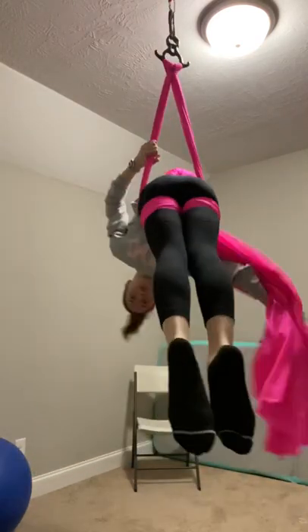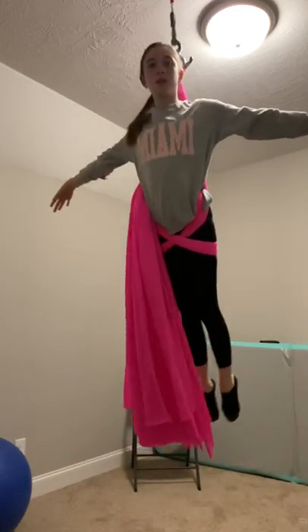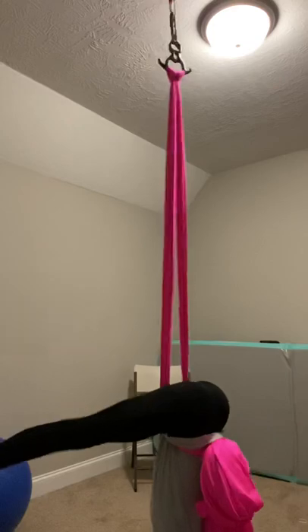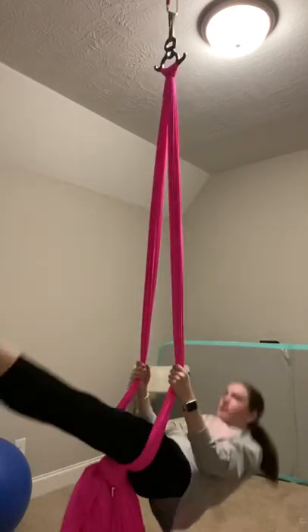Go all the way through like this. When you're ready to drop, you will lean forward and straighten your knees. You can end in a straddle.